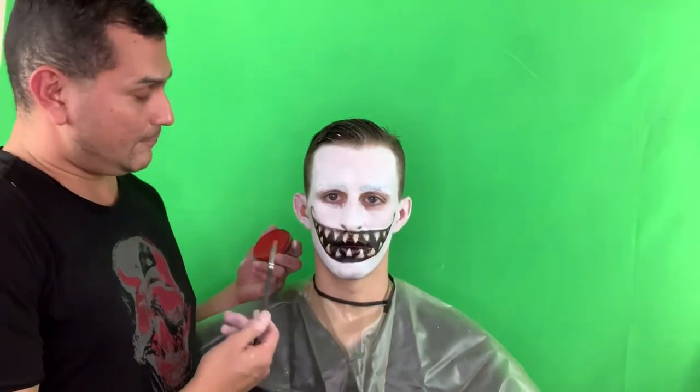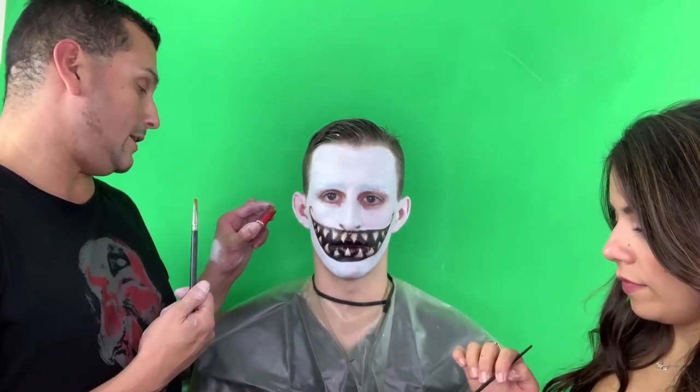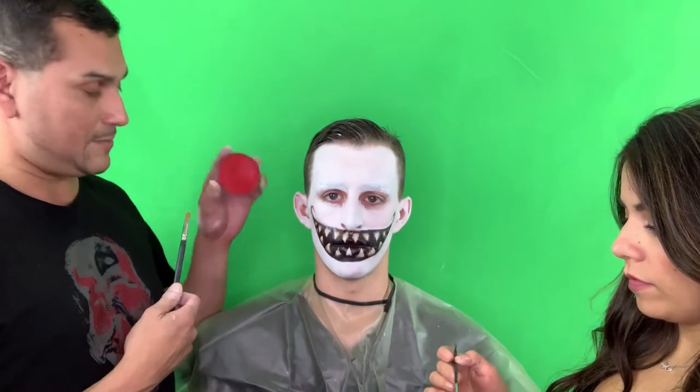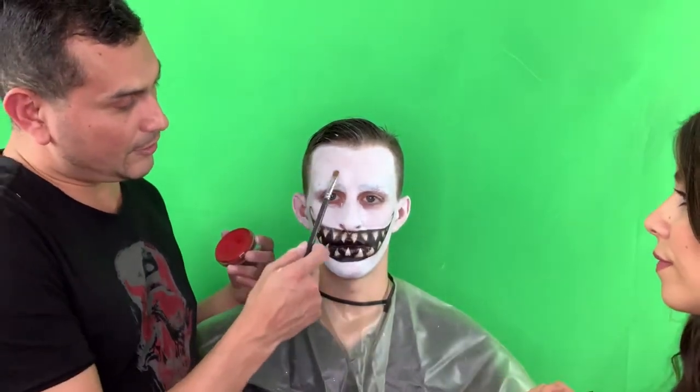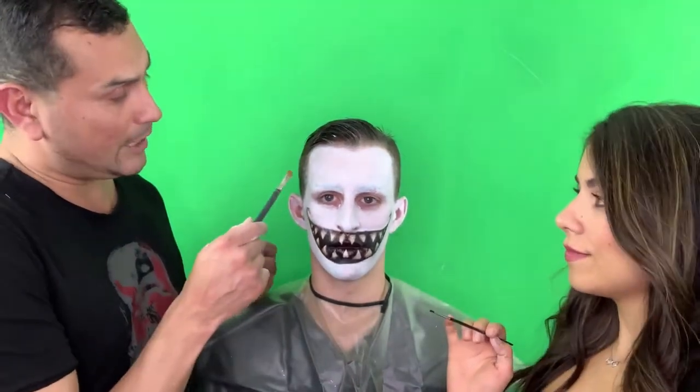Now what we're going to do is start with Ben Nye FP104 True Red — it comes in a big pan and it's a cream foundation as well. We're going to start on the outer circle of the eye and then fill it in with black. Then Megan's going to go ahead and start going in with black to create the expression lines.